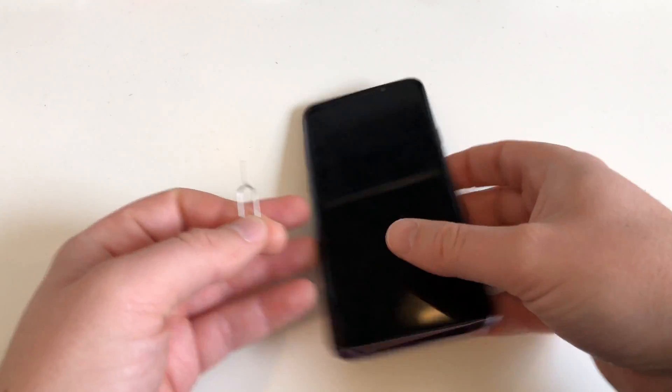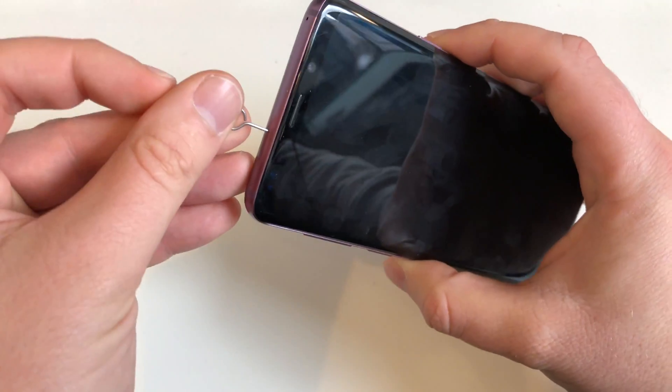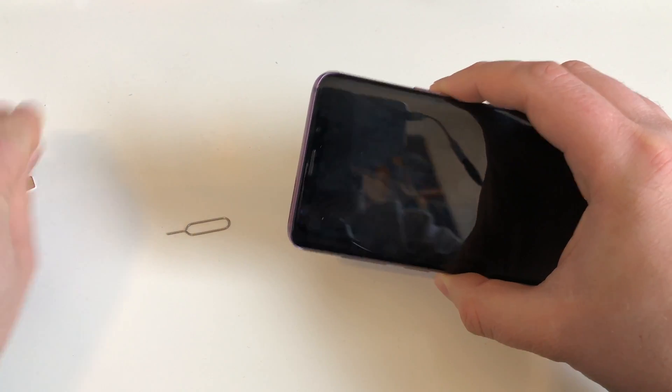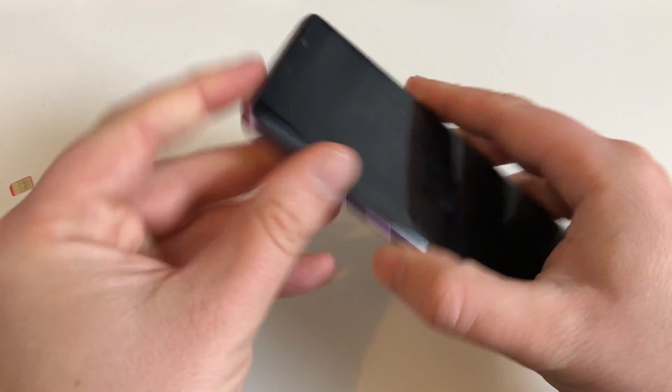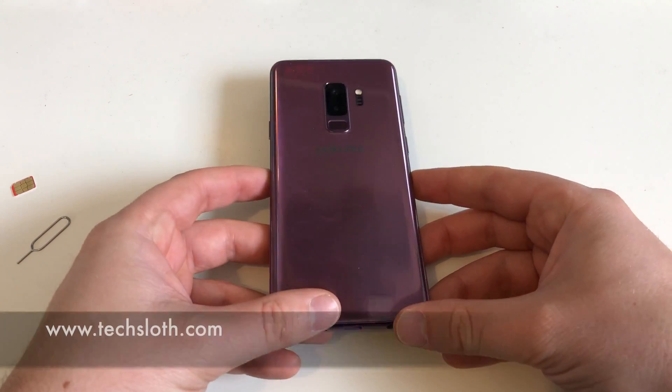And you're still not yet done — don't forget about your SIM card and your microSD card. Grab your SIM card tool, pull the tray out, get your cards out. Now you are done, and you can do whatever you want with your device without having to worry about your private stuff.